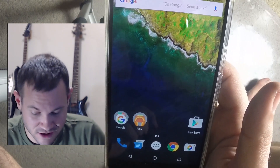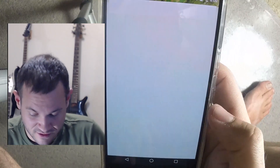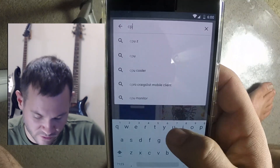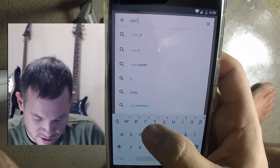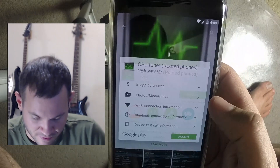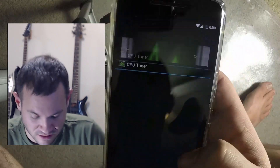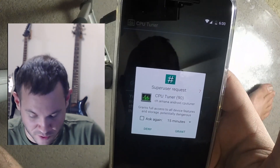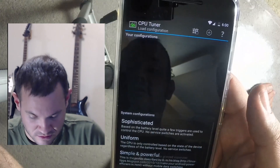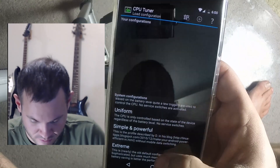This stuff has come so far from what it used to be — it used to be rough. Now you can go into the Play Store and get an app called CPU Tuner, if it's still around. There we go. You can go in and tweak pretty much anything you can think of. That's the superuser request popup — very cool.